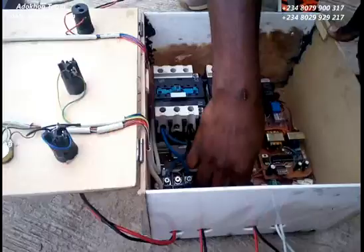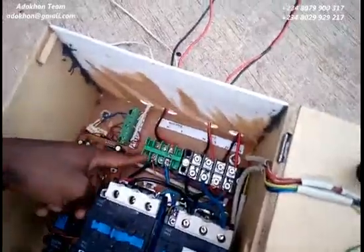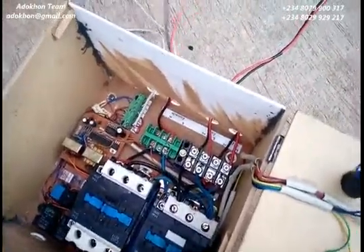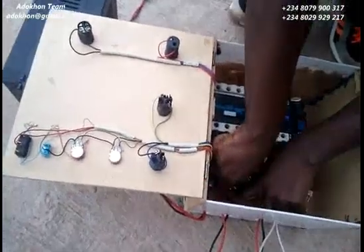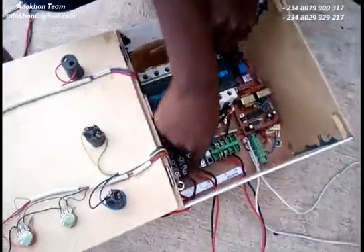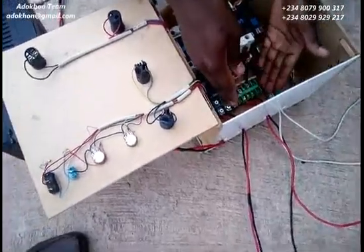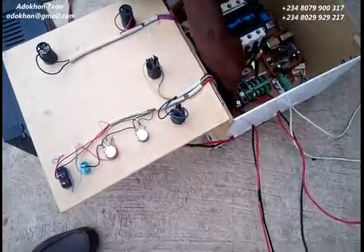It's very simple to connect — we've got labels here. Down here is the generator line, and I've already connected my generator. Over here is my load, which you can see is connected to the bulb — this is exactly what will be supplying your house. The last connection here is my PHC main power supply.